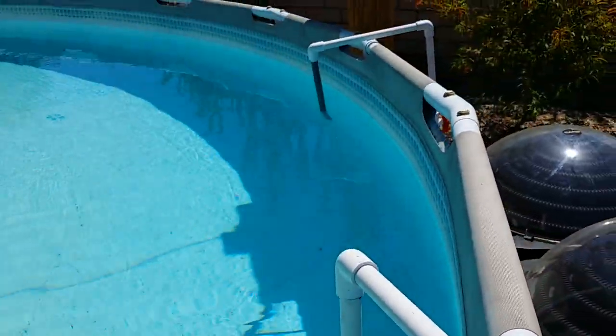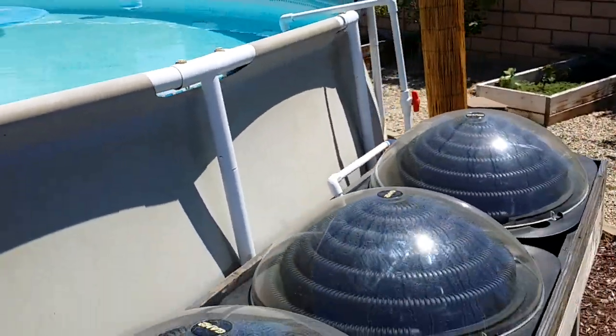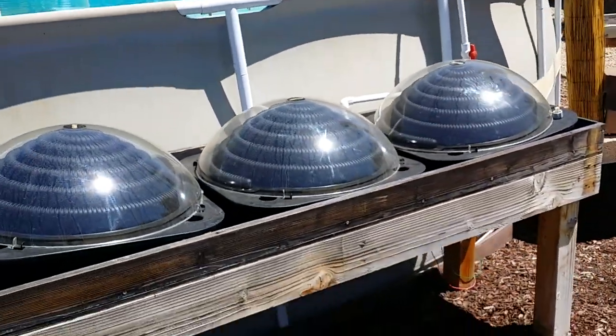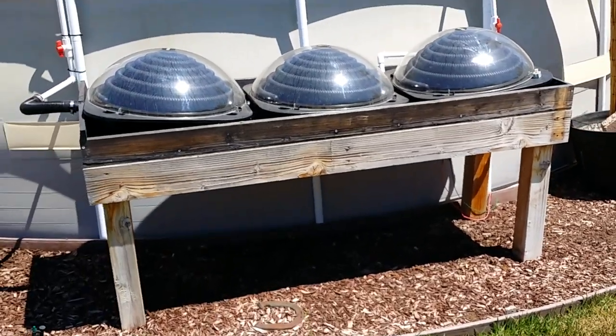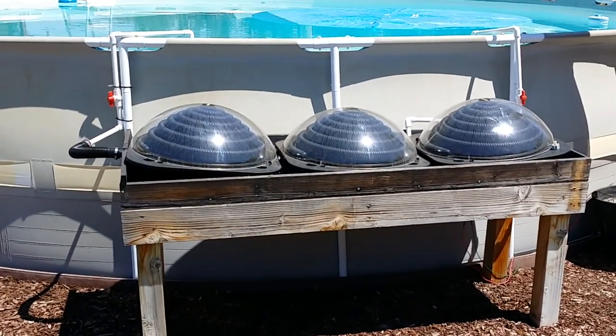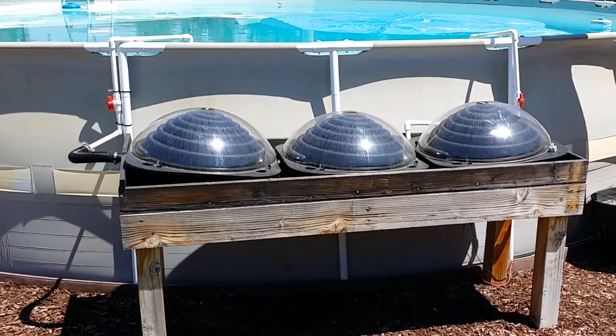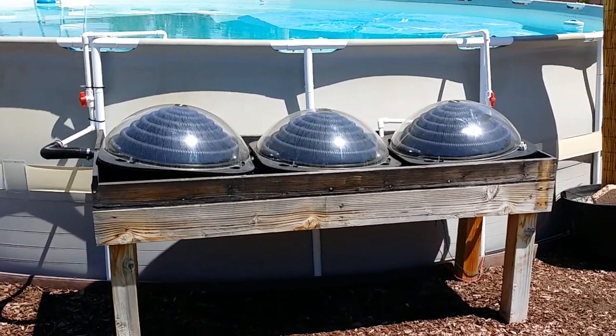The water coming out is about four degrees warmer than the water going in. The pool is a 24-footer, probably 12,000 gallons. I don't know if it's gonna make a huge difference, but hey, free hot water basically going into the pool as long as the sun's up — can't complain.